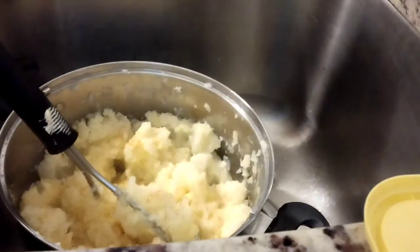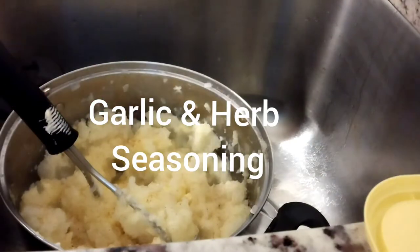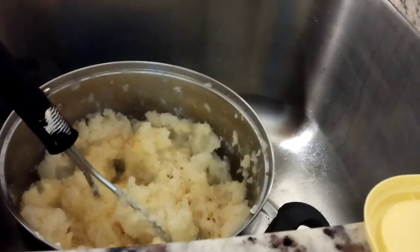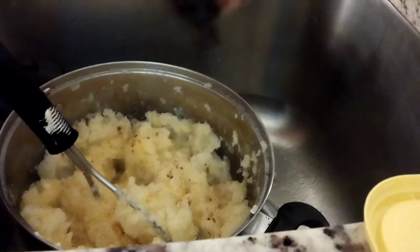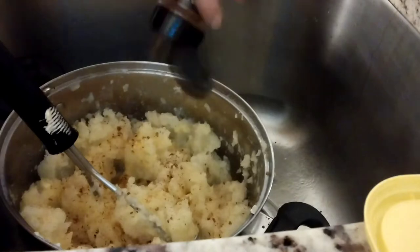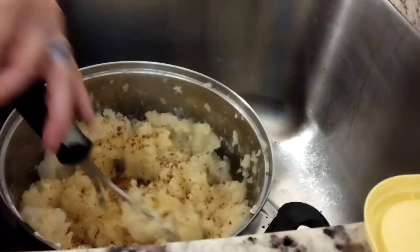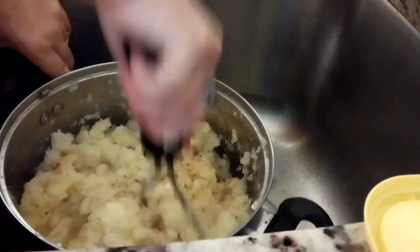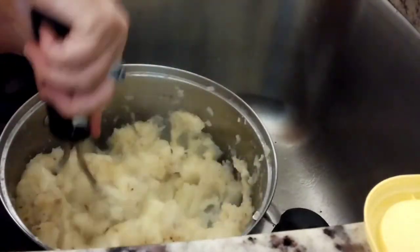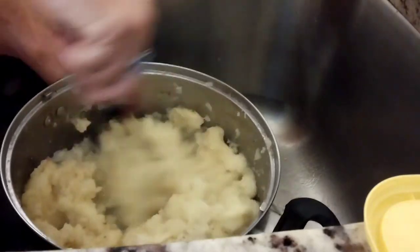And then I use this — yummy, yummy. I should do it with my left hand so my right hand's not in the way. No measure, just feel. I should have some more. Oh yeah, it's going to be real creamy.